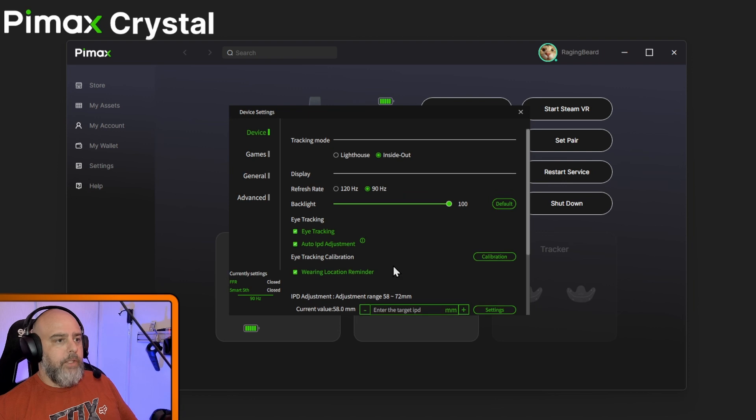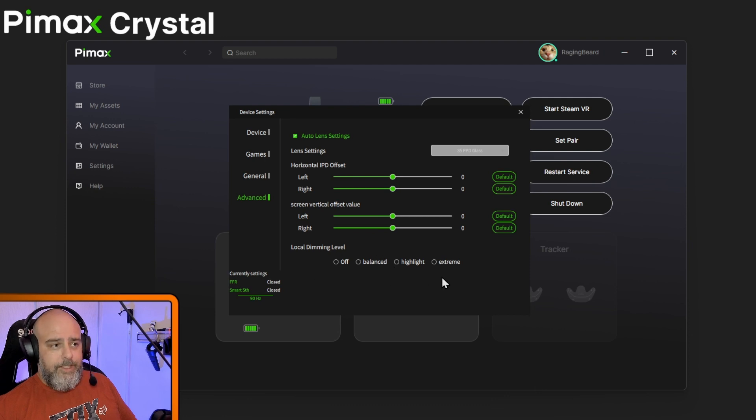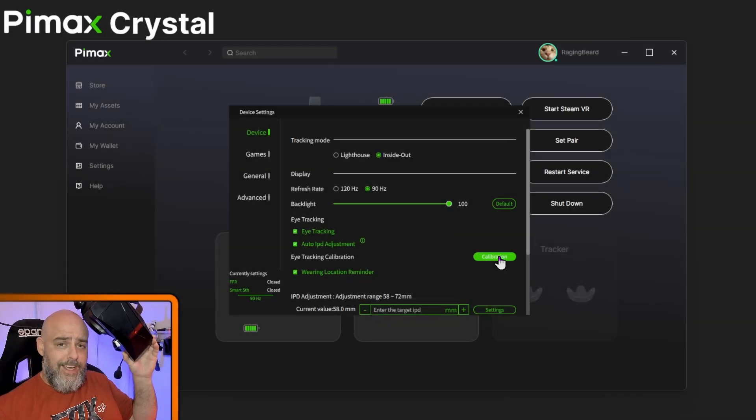One more thing quickly — if I go into Advanced, I want to show that local dimming level is available to set here. By default it's probably on Extreme, so you get great blacks but also a lot of ghosting or blooming. What I've done is set it to 0.01 in the player profile JSON. That's the best setting really — you get better blacks than no dimming, but without the dodgy blooming or ghosting.